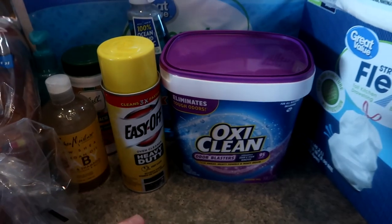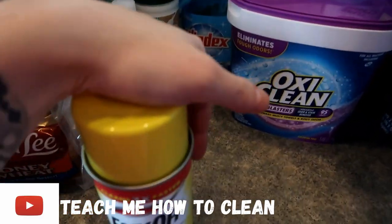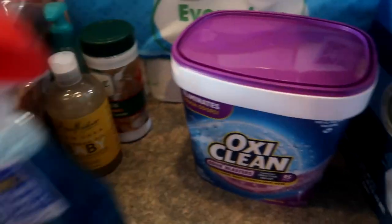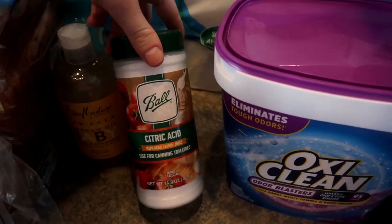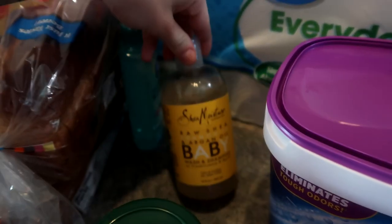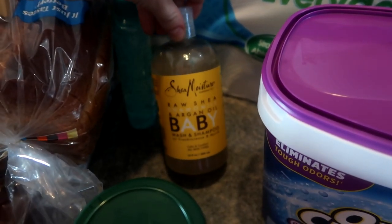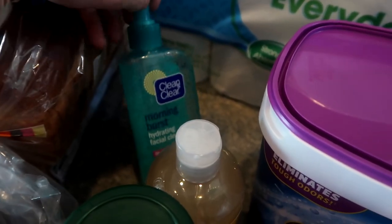My household products also come out of my grocery budget. Got some Easy Off for a video I'm doing on my second channel. I just ran out of Windex and needed some more. OxyClean — I go through this every single month. A thing of citric acid for a video on my second channel as well, that's called Teach Me How to Clean. The kids needed more shampoo — we use Shea Moisture for them — and I was out of face wash so I got a thing of that too.